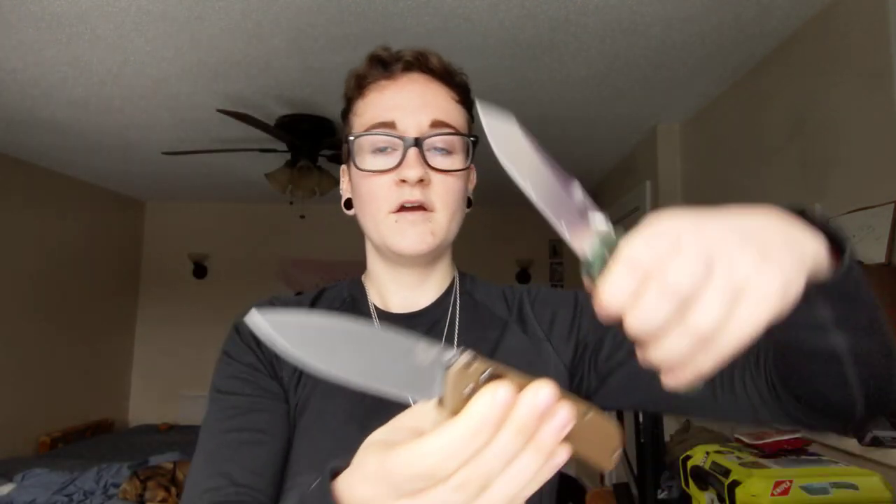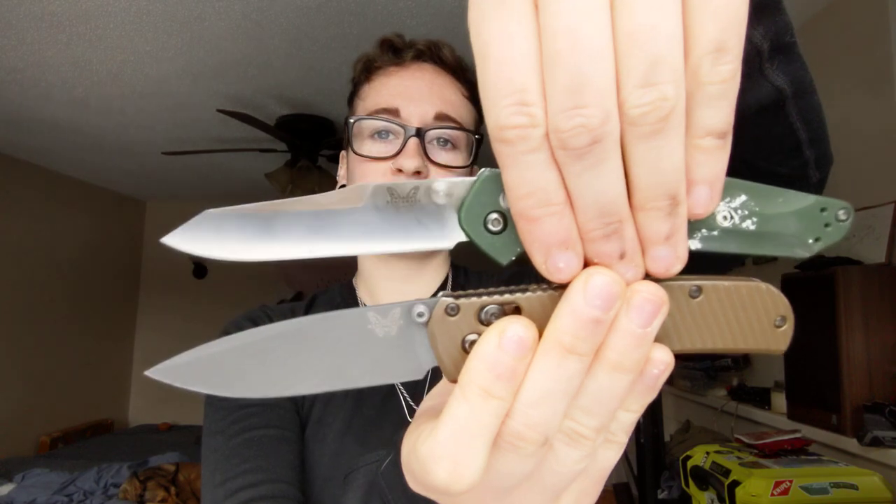With that being said guys, go use your shit today. Go carry a 940 and try some different edges on it. Go carry a bug out and put some Applied Weapon Tech scales on it. Go use your stuff today because it's fun. I will see you on the next video. Bye, guys.